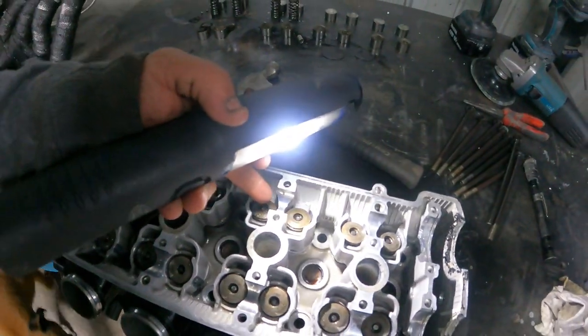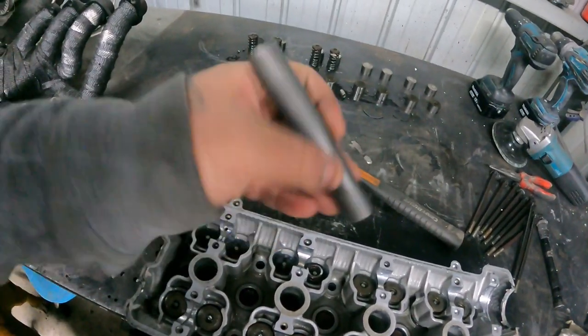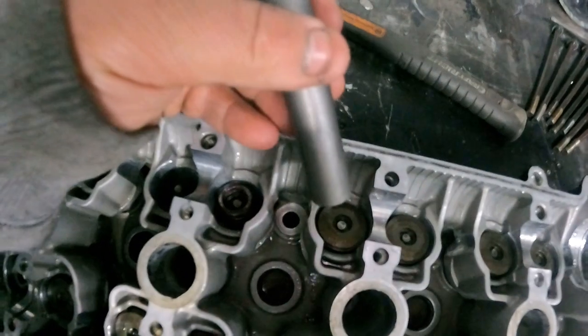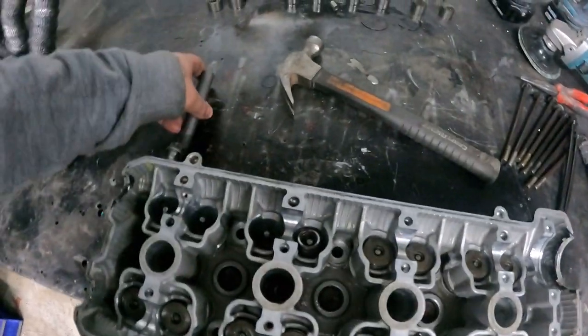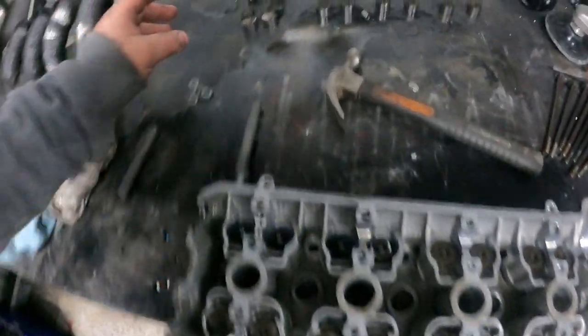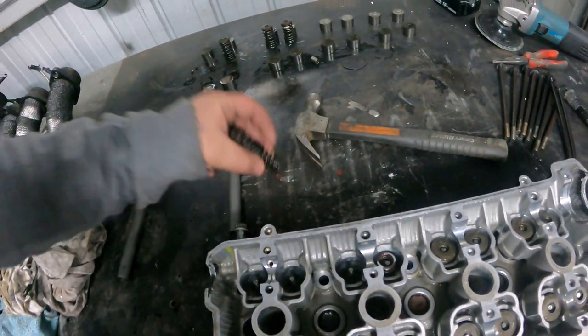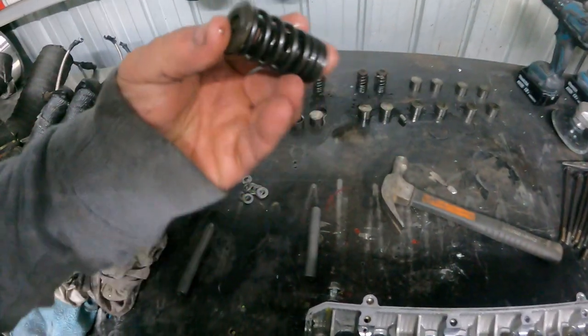I'll just take you through quickly if you don't know how to do it. Get yourself a collet remover - it just looks like this, pretty much a hollow rod. All you do is put it on the outside like that, and you just bang it with a hammer pretty hard. So these standard valve springs are 42-pound double valve springs, which means you've got a spring inside of a spring.